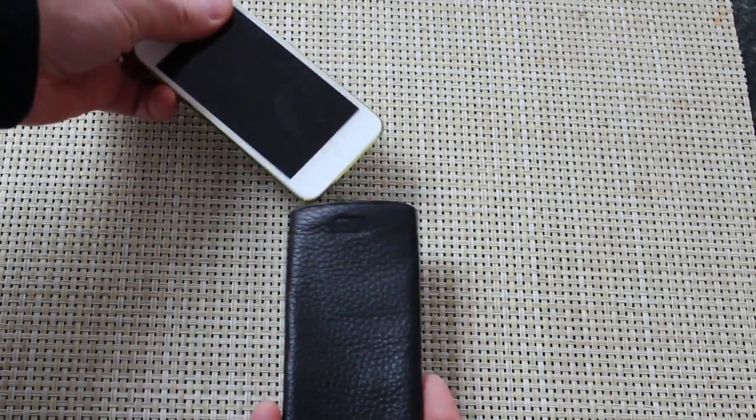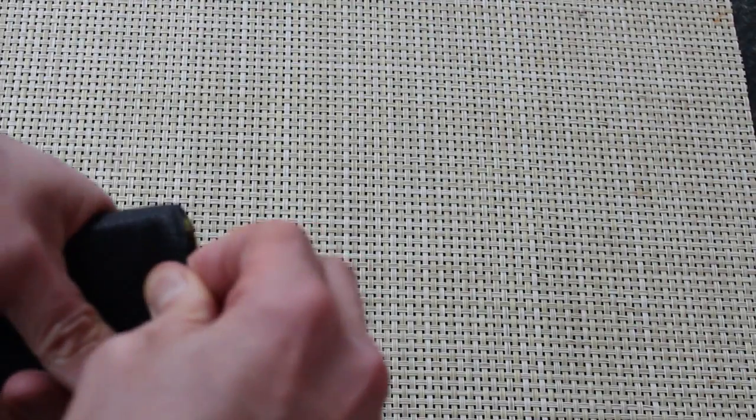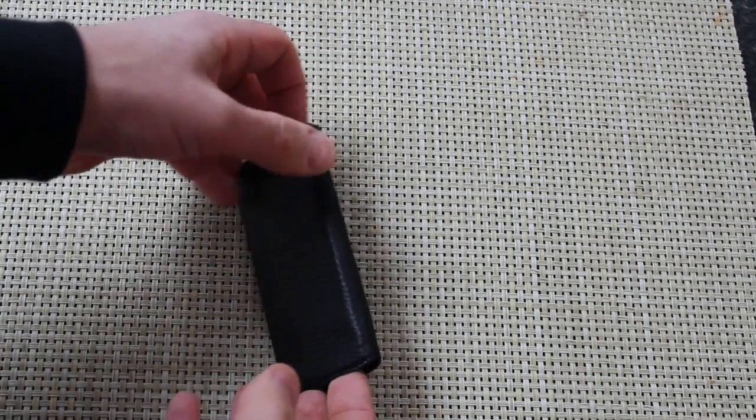To use it, you just take your iPod Touch and put it inside. It's a little bit tight to begin with, and it's even tighter when you have a skin on. Once it's inside, it's fully protected — screen's protected, back's protected, sides are protected.